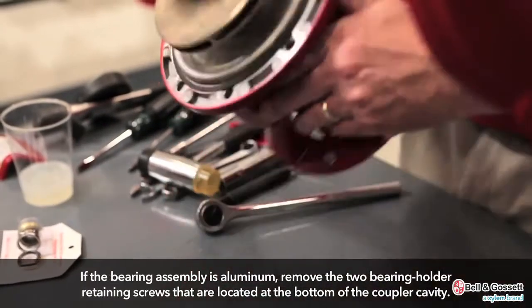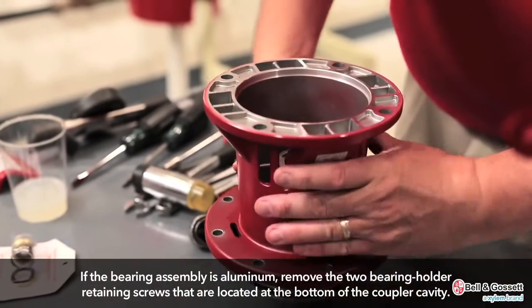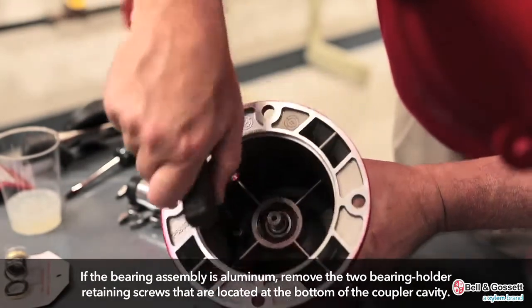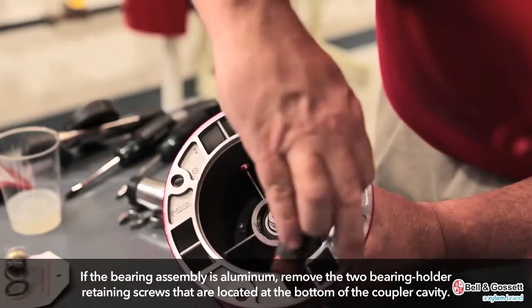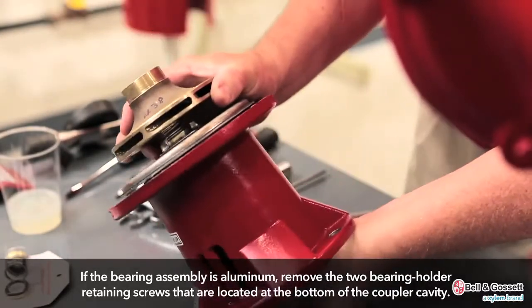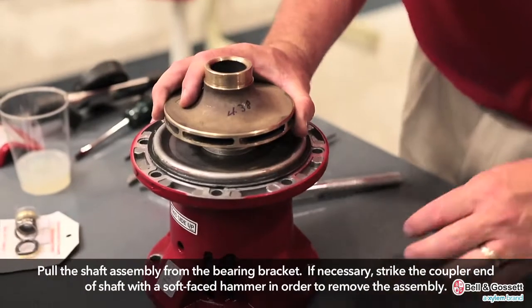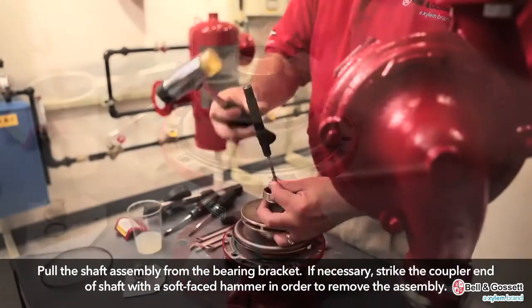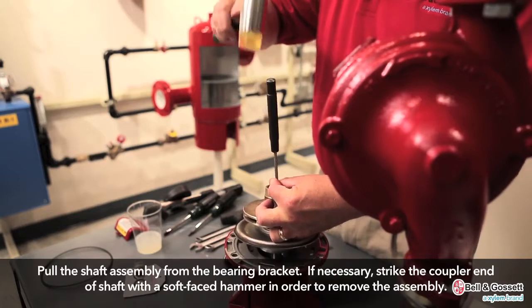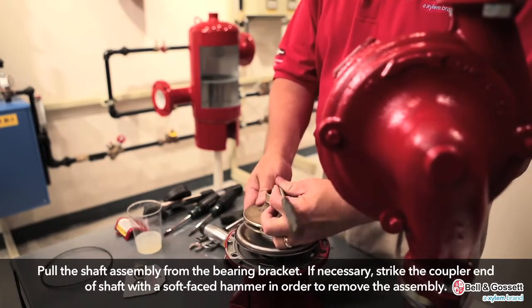Then remove these items from the bearing assembly. For an aluminum bearing assembly like this one, remove the two bearing holder retaining screws that are located at the bottom of the coupler cavity. Then pull the shaft assembly from the bearing bracket. If necessary, strike the coupler end of the shaft with a soft-faced hammer in order to remove the assembly.